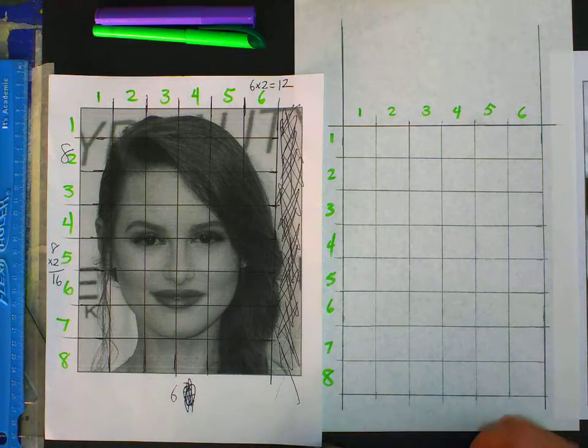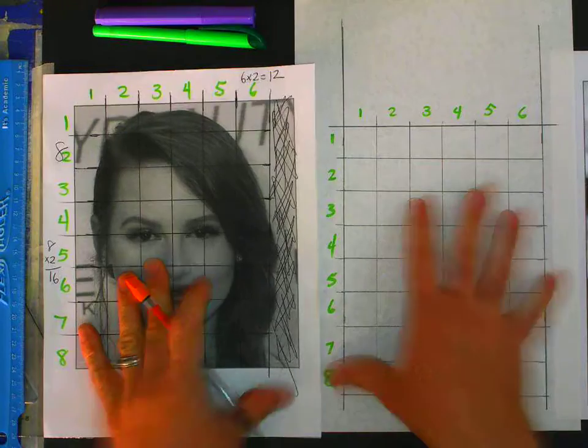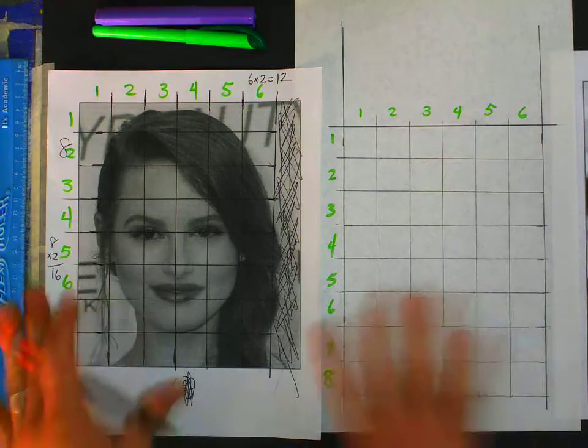Good morning. If you're watching this video, then you've made it through making your grid. Notice mine is not double the size — I couldn't fit a giant one under this camera, so I'm going same size.